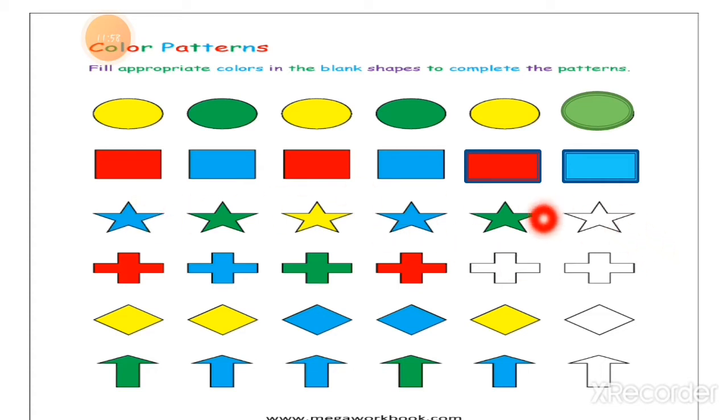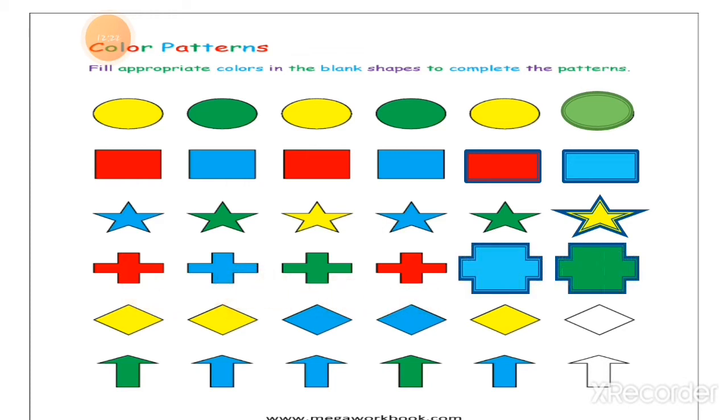Now the next — stars. Here is blue star, green star, yellow star — blue star, green star — and it will be a yellow star. You have to color this star yellow. Next, the plus sign: red, blue, green — red, blue, green. Then the diamond shape: two yellow, two blue — then again two yellow. And the arrow shape: one green arrow, two blue arrows — one green arrow, then two blue arrows. This way you can complete the color pattern.